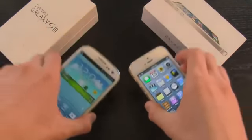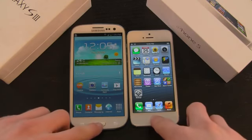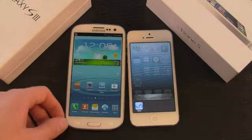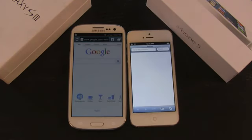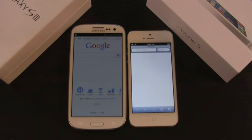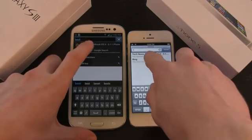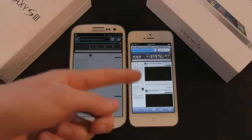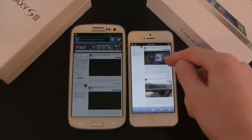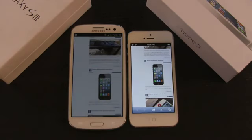Let's get into some tests between these two smartphones. We're going to look at browsing capabilities, first ensuring all applications are closed out through the multitasking interface. Now let's load them at the same exact time. Safari was brought up first on the iPhone, whereas the S3 immediately went to Google by default. Loading my website on both simultaneously, the iPhone 5 finished first — completely loaded — while the S3 just finished loading. There's a pretty big lag between when the iPhone 5 loaded and when the S3 loaded.